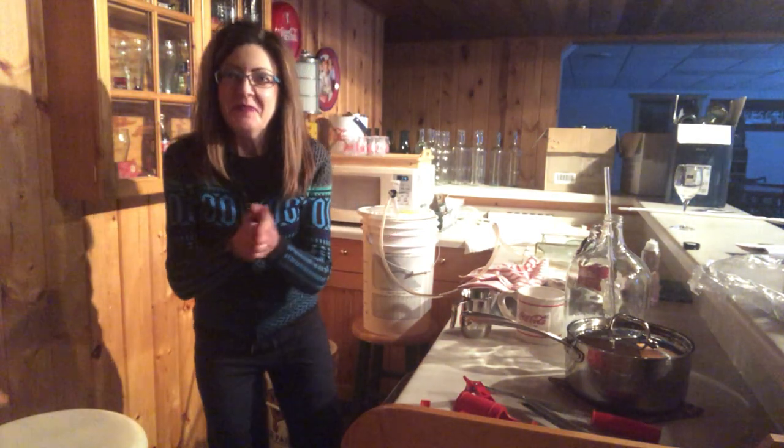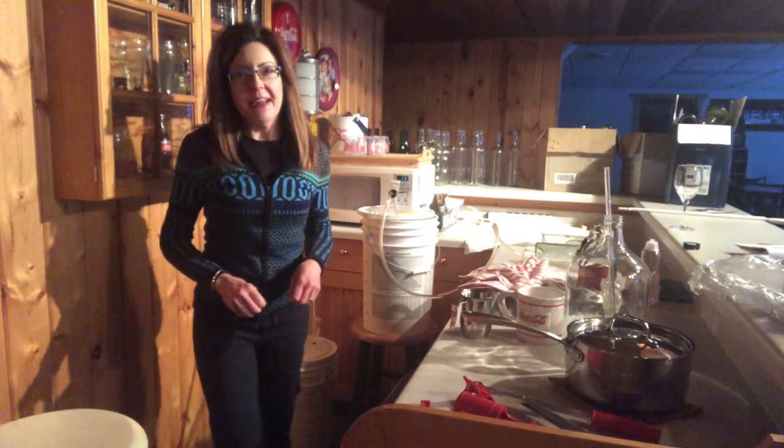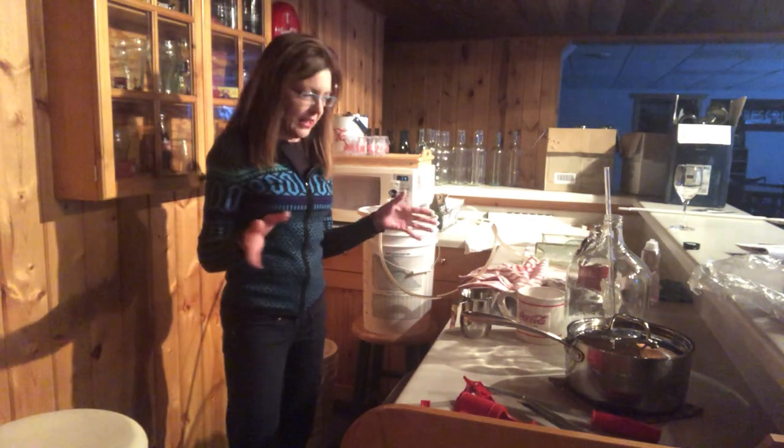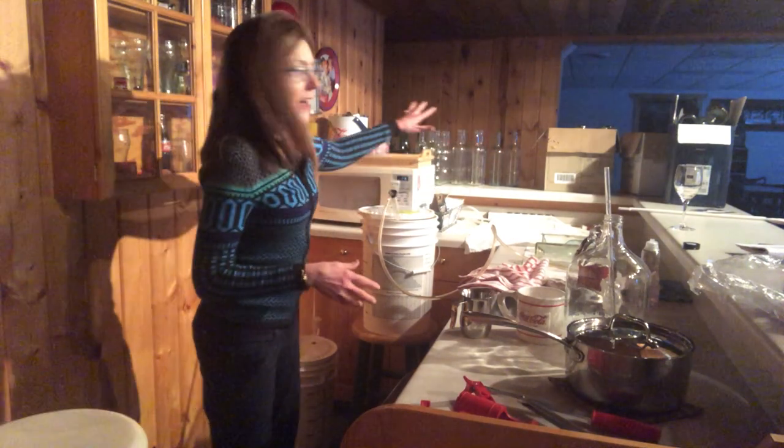It's our final step in winemaking today, so a Wine Wednesday here we go. I am in my basement kitchen now and this is where I bottle.